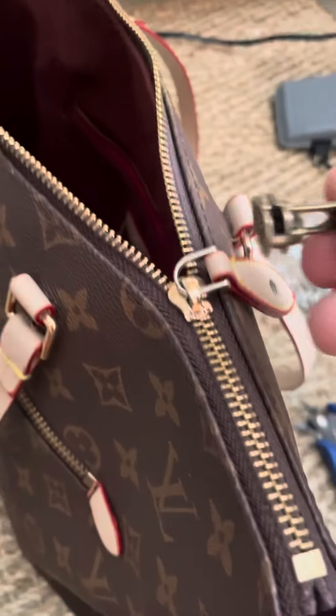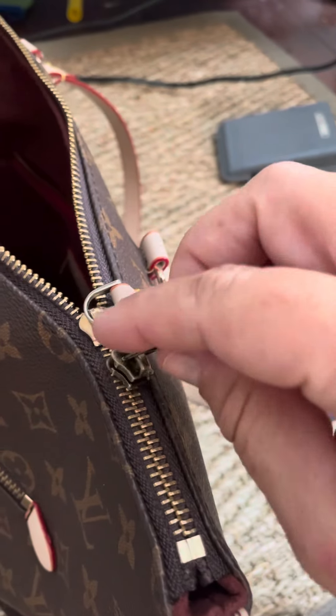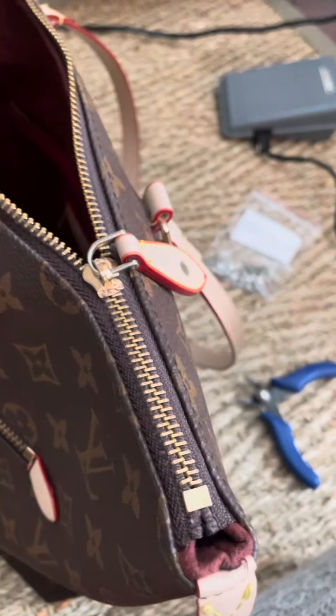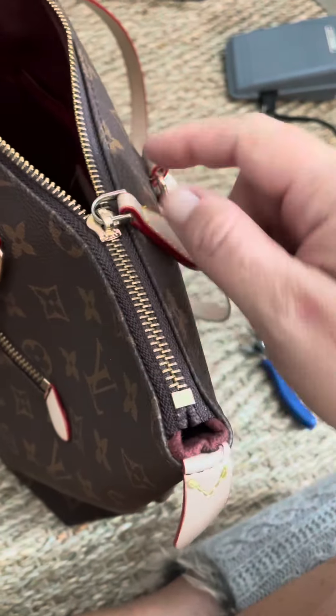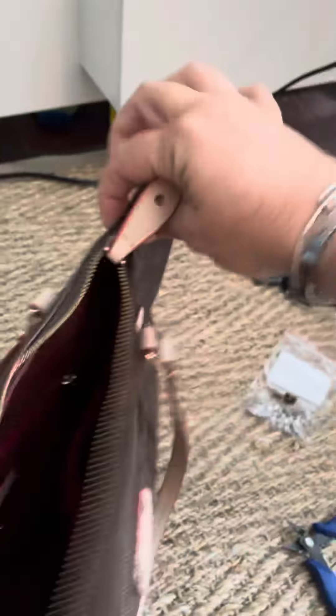I'll try to show you one next time before I repair it. I was going to put on a new pull but I really hate doing that - it just doesn't match exactly, and it requires taking off either the end or one of the teeth and having to re-put it on. I don't like messing with the teeth, so if the actual zipper isn't broken it's usually the pull that's stretched.